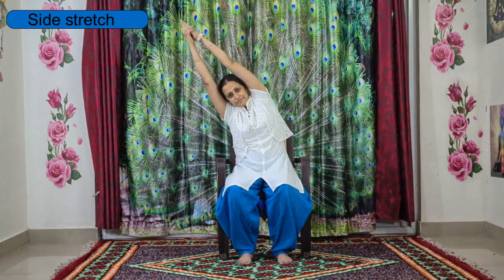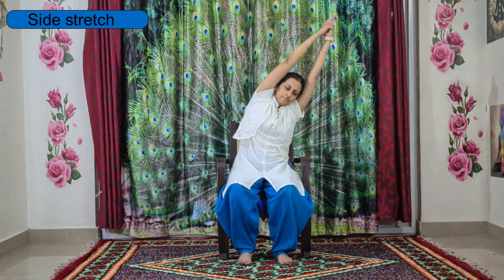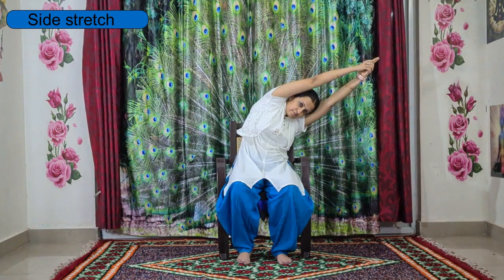Once you complete three rounds, slowly raise both hands up, interlace your fingers, and release your index finger towards the sky. Stretch your sides and slowly go down towards the right side to stretch your left side upper body. Come back to center, then go towards your left side to stretch your right side. Come back to center and relax your hands.